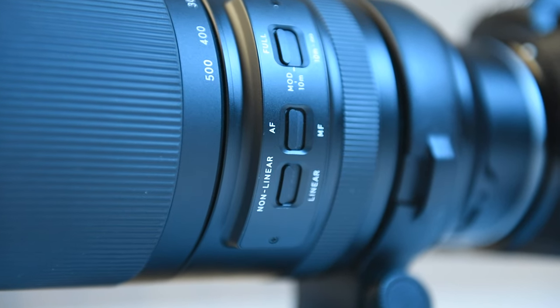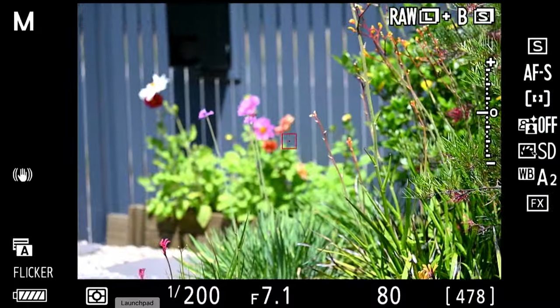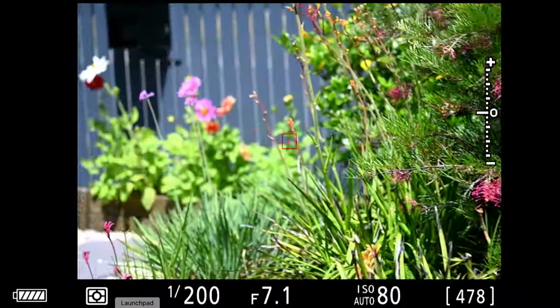Speaking of buttons, on the side you'll see a non-linear and linear button — I'll explain what that does a little later on. I found the focusing between subjects is smooth, silent and quick.